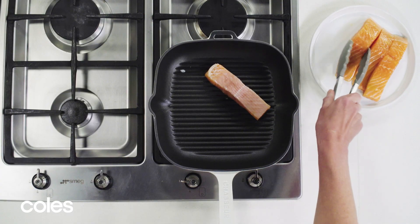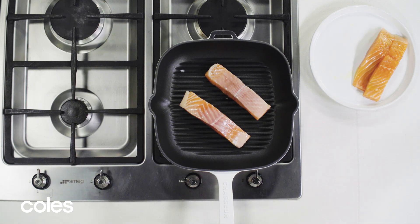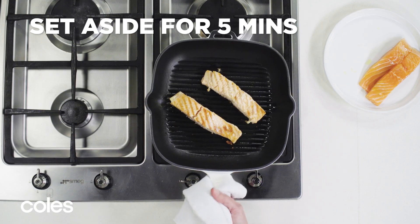Heat a BBQ grill or char grill on medium-high. Cook for 2-3 minutes each side or until cooked to your liking. Set aside for 5 minutes to rest.